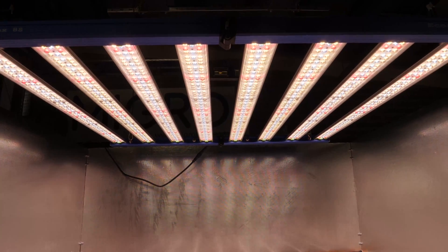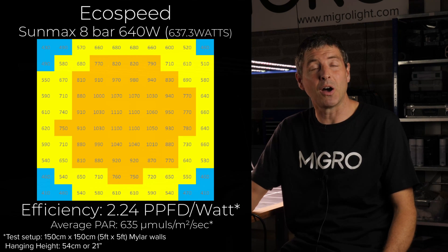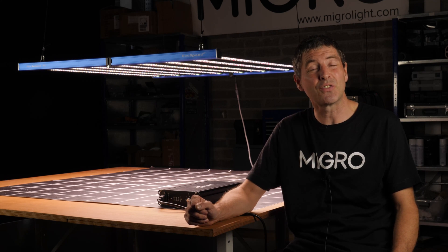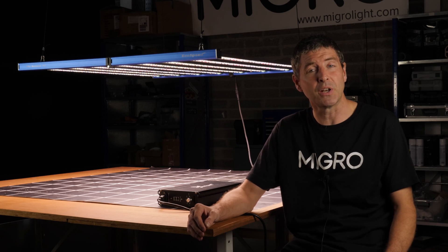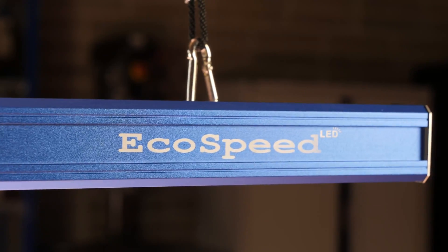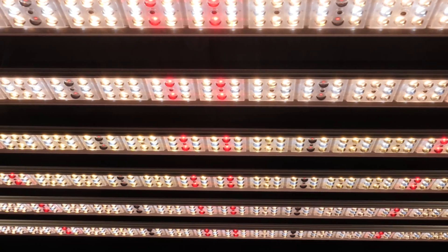As you can see on the power chart, it has a good spread of light, with an average of 635 micromoles across the 5x5. That's a system efficiency of 2.24 usable PPF per watt — a pretty nice light spread, especially for the price. The price on Alibaba is $450 ex-works, so obviously shipping and taxes are on top, but it's very good value.